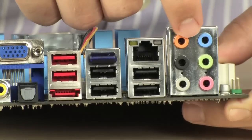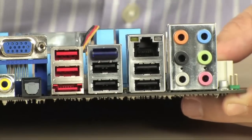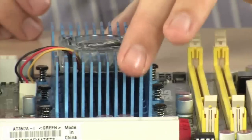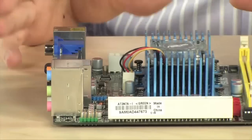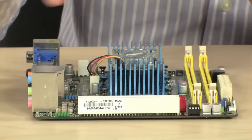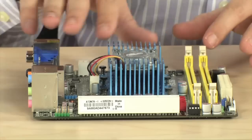7.1 channel HD audio. This is a fully featured back panel, ladies and gentlemen. That is incredible. DirectX 10 support through the ION package. This is a motherboard — if you want a home theater PC, it's going to have everything that you need built in. You can add a PCI Express TV tuner card. You can do so much with this.